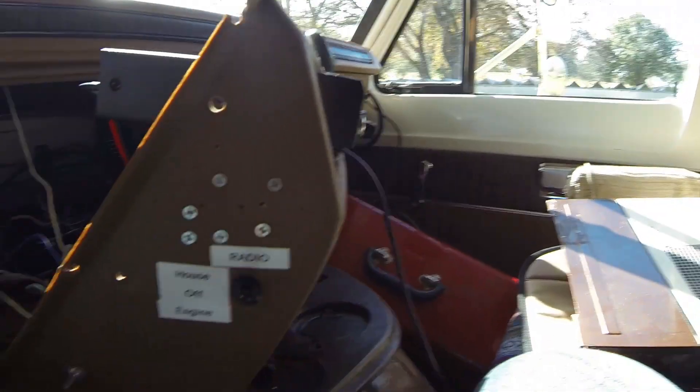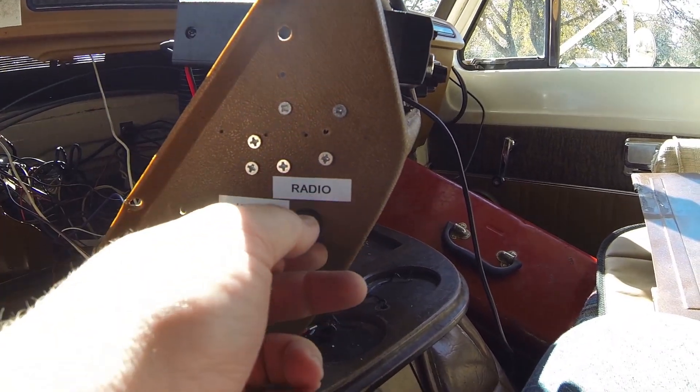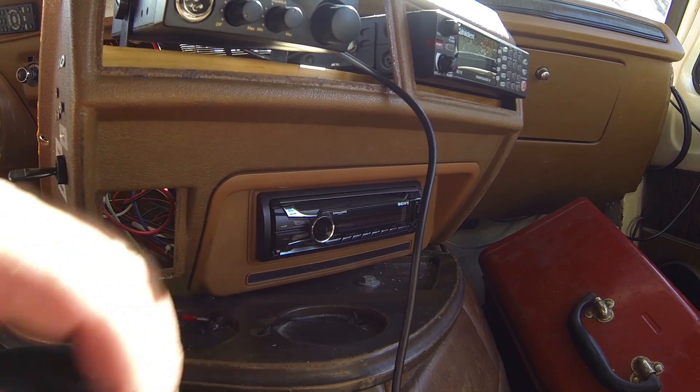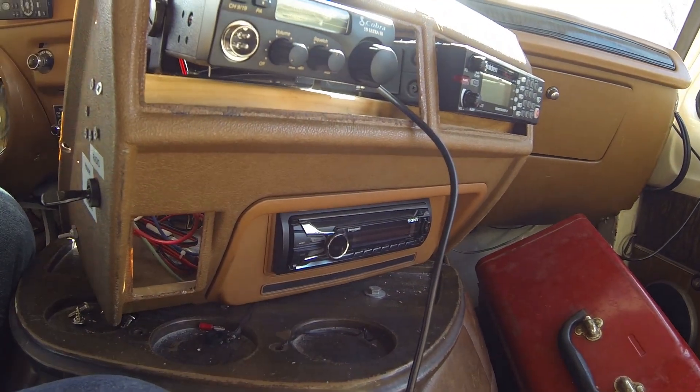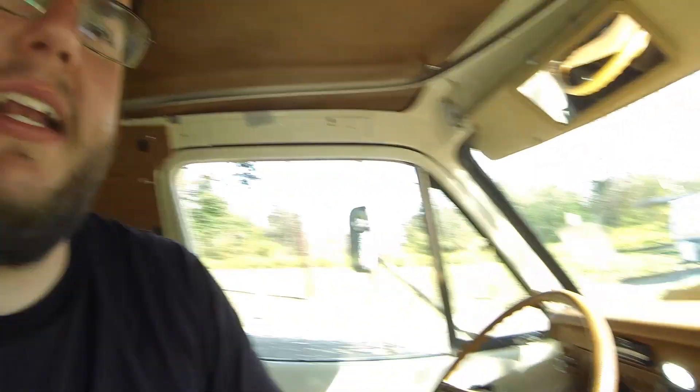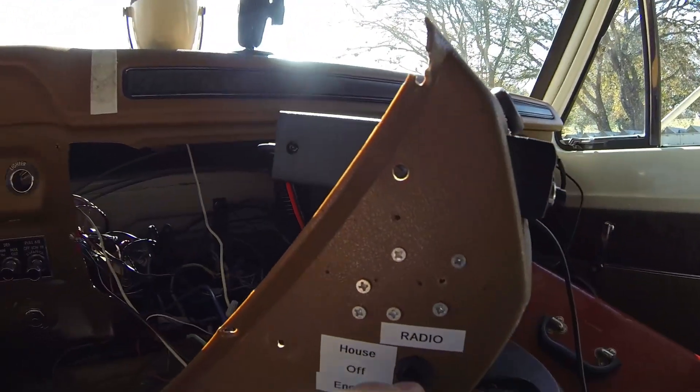Right now, let me show you what I've just put together here. Just a simple little switch here for my radio, just my regular stereo down there. I do have a scanner and a CB here — those are just wired off the engine battery. I don't really plan on using those off the house battery. But I would really like to listen to music in the RV without draining the engine battery. So what I did was put this switch in here.